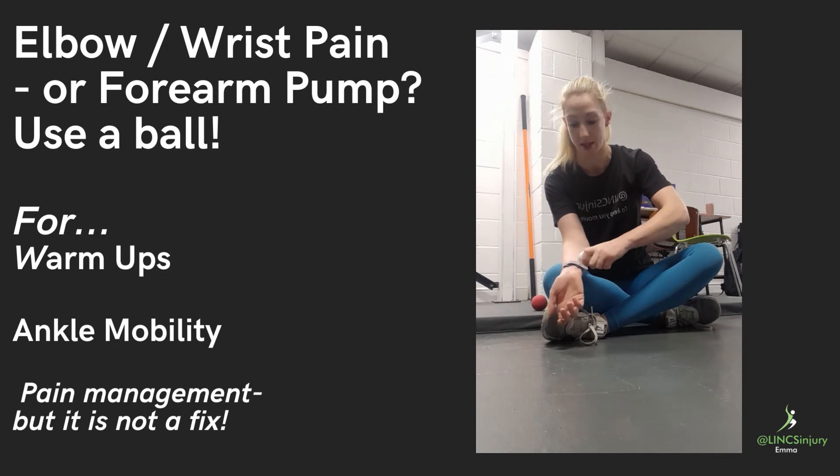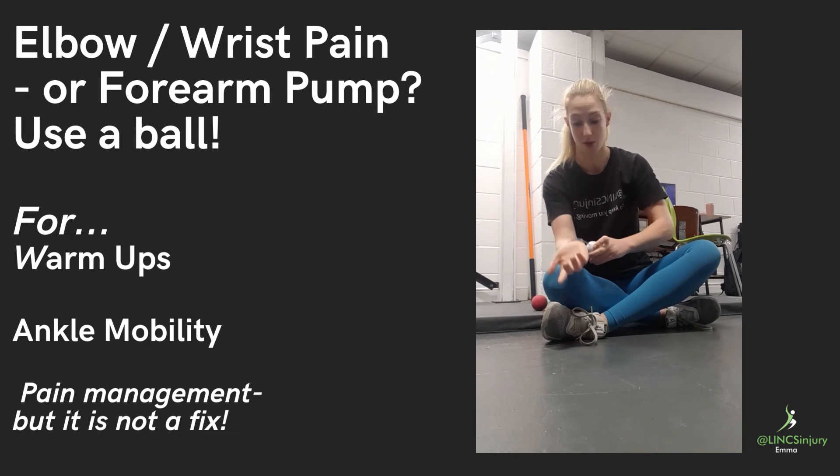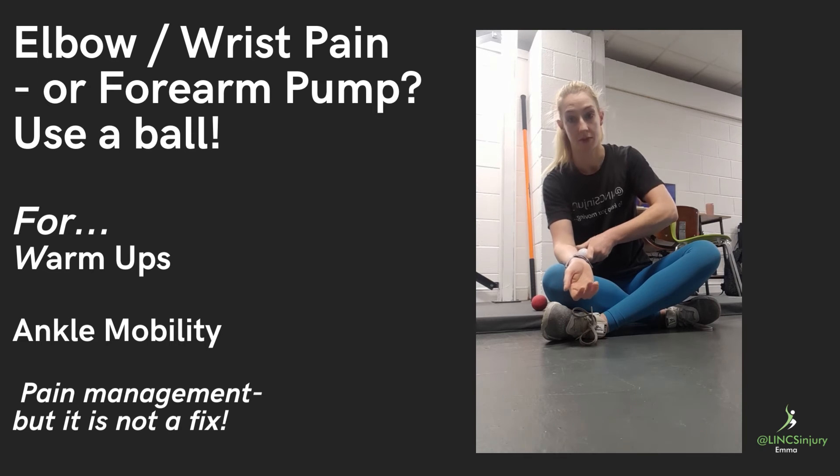Then we can do exactly the same, following the line from our little finger all the way up to the outer elbow, and all the way up to our inner elbow.